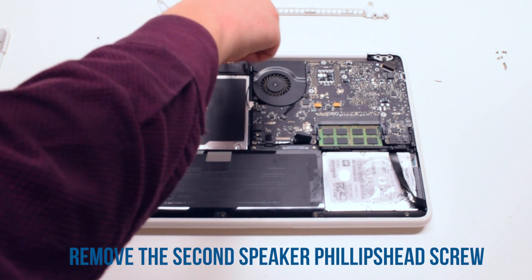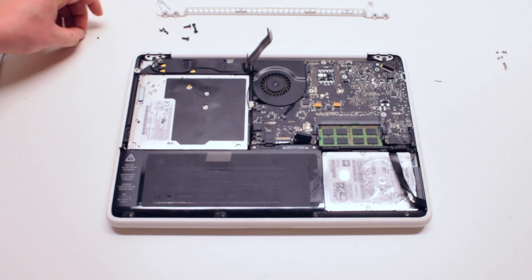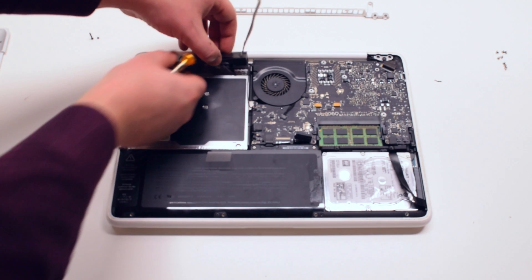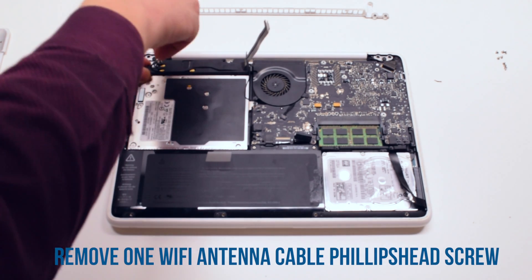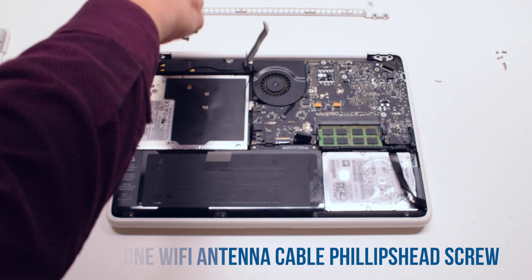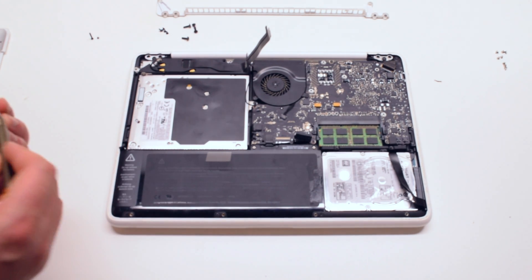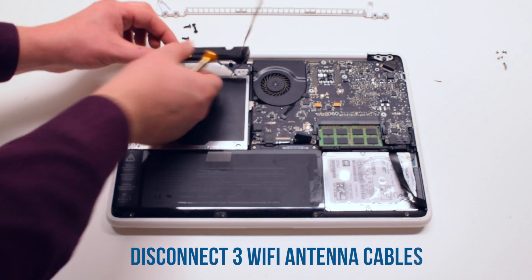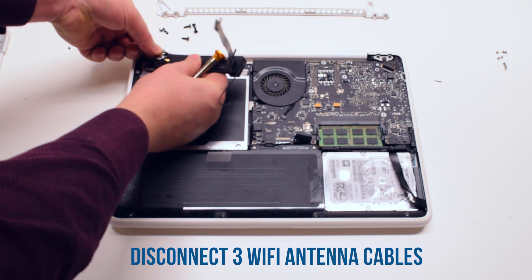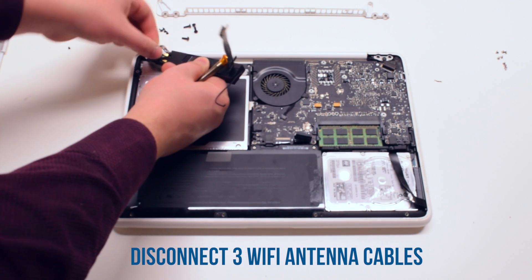Remove the second Phillips head screw that's securing the speaker. Now remove the Wi-Fi antenna cable Phillips head screw. You can then go ahead and remove the three Wi-Fi antenna cables that are hooked up to the speaker.